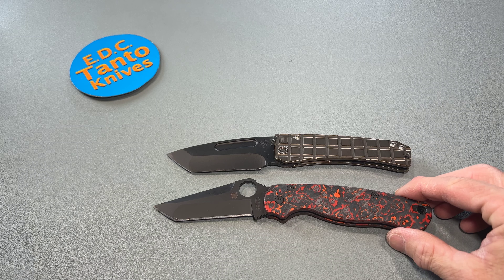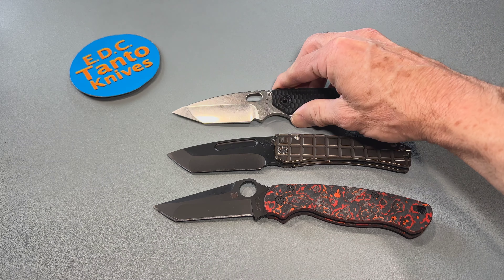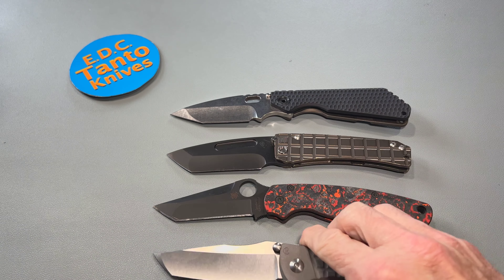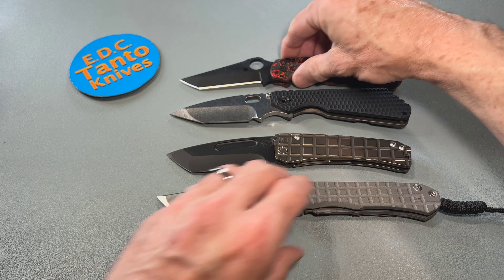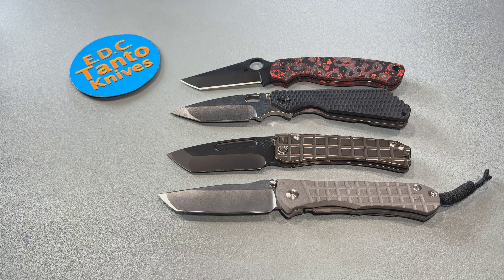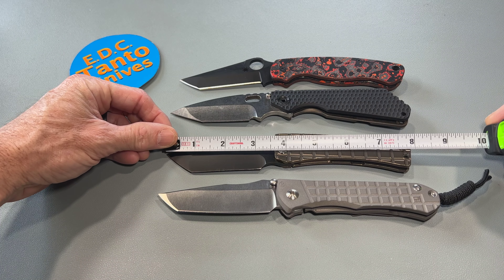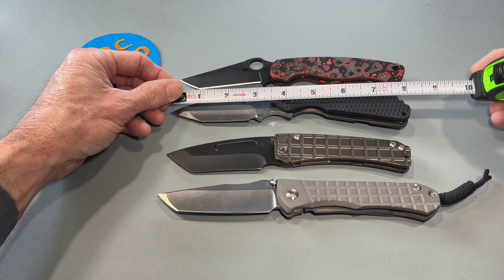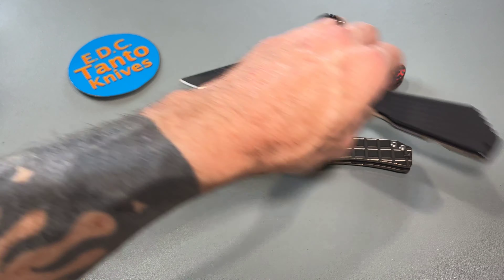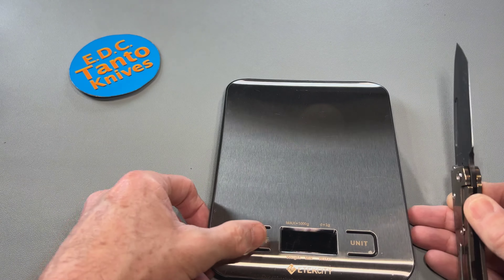So we have a PM2, a Strider SMG, and a Chris Reeve — and we can see right there that we're pretty much talking about all the knives in pretty much the same size zone. More or less we're talking about within, give or take, the eight-inch range. So let's move these guys over here and get a quick weight on it.